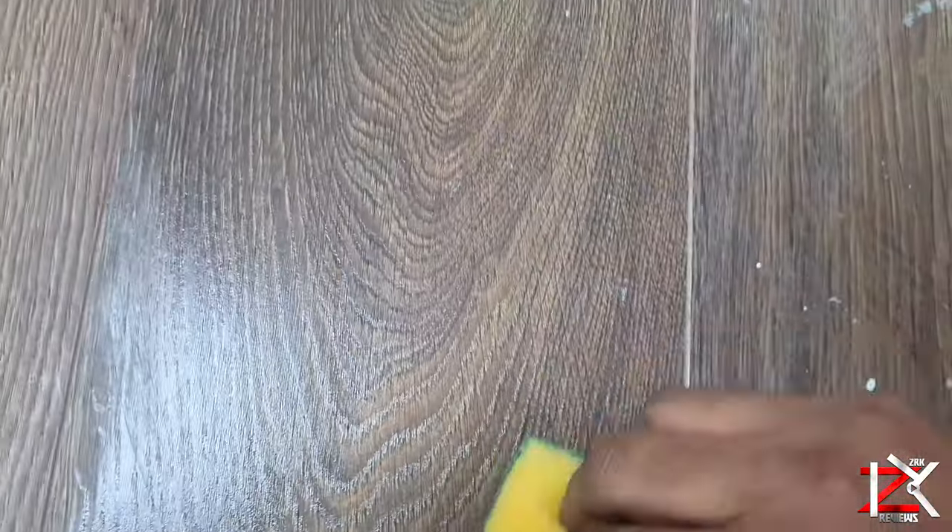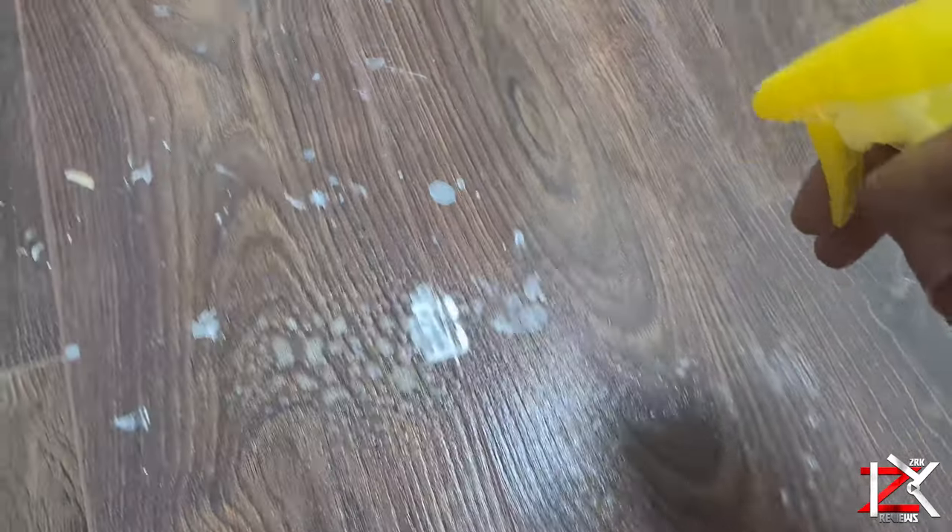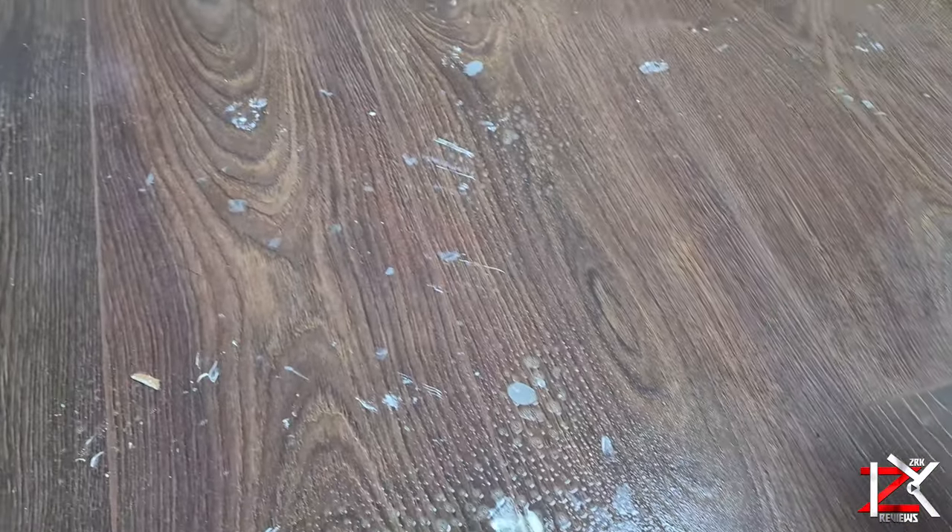The best method I came across and did well for me was Elbow Grease degreaser. This worked well on dried up satin and gloss paint.